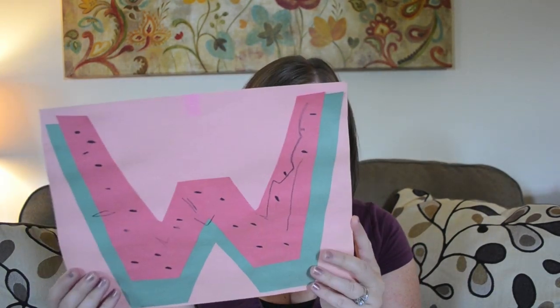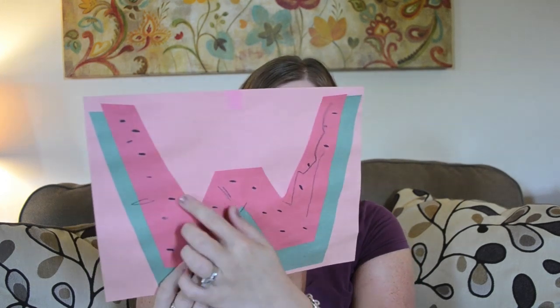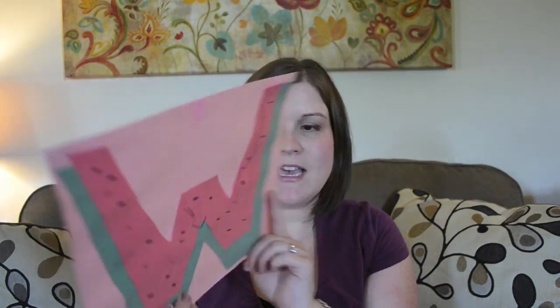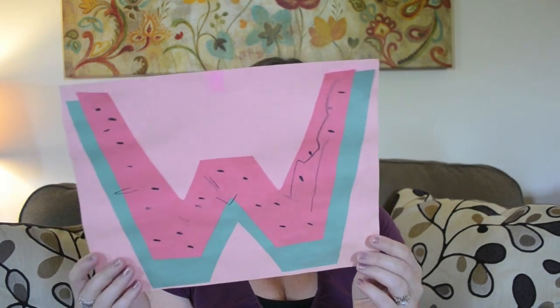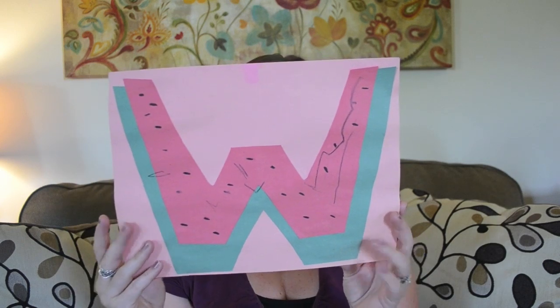This is W is for watermelon, one of the earlier ones we did — you can tell the pink is starting to yellow a bit. Bella really loved making this one, and she drew all the different watermelon seeds herself. Some of them ended up being long lines, but it was a fun early project. I'd probably do a few things differently now, like making it a little smaller.